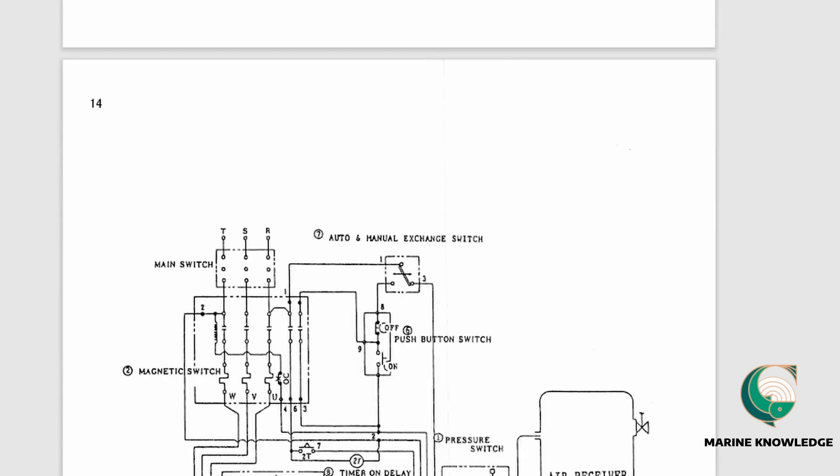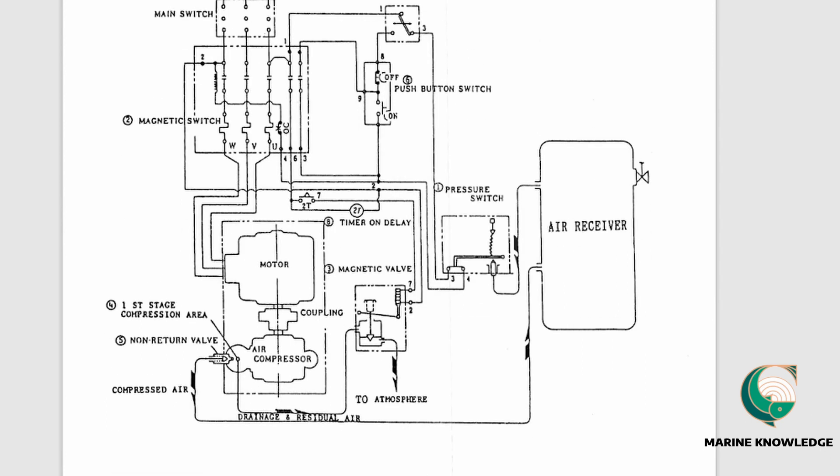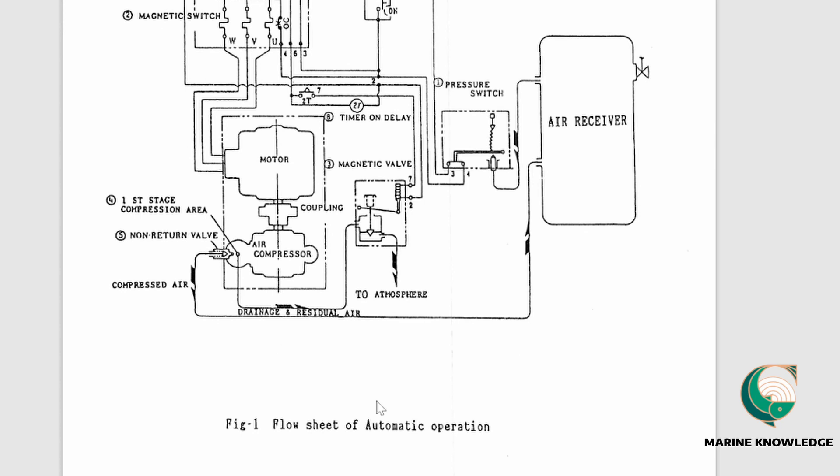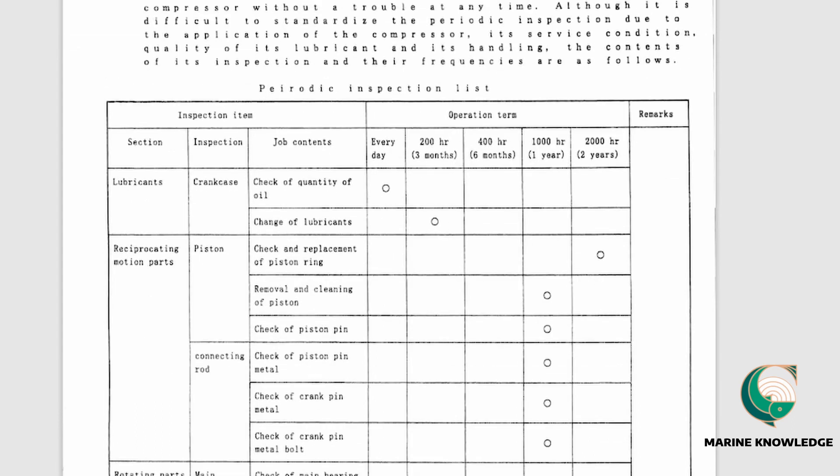A schematic diagram shows the automatic operation of the compressor: the motor receives supply, the compressor runs, drain is discharged, and the flow goes through the magnetic valve, time-on relay, and pressure switch to the air receiver. This flow sheet gives you a clear picture of how the automatic operation functions.